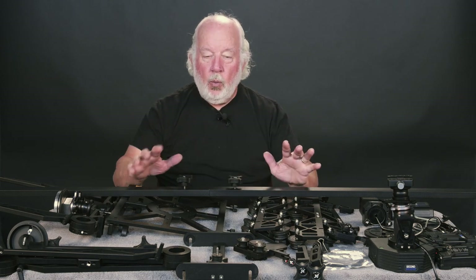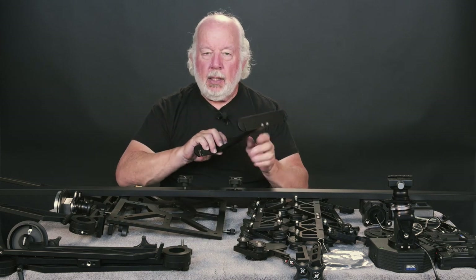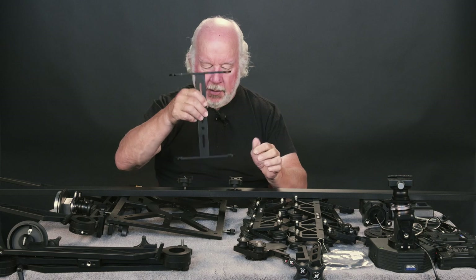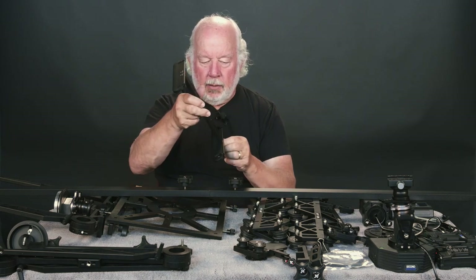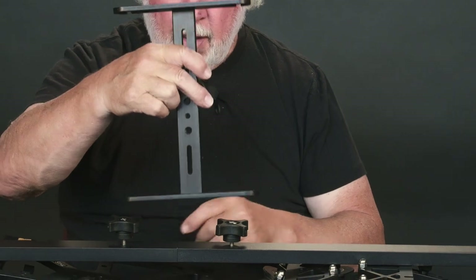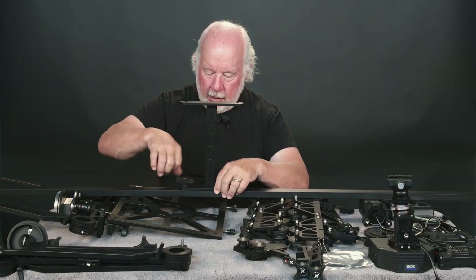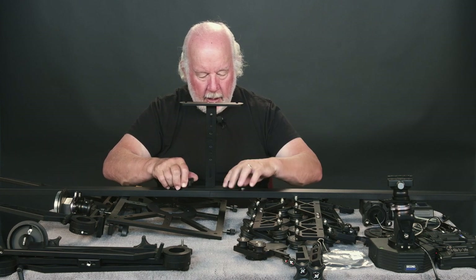If you want to support this in the middle instead of at the ends of the tracks, there is this crossbar. You'll notice there is a circular machined spot and a slot. Basically, you slide this in, then go ahead and fasten the thumb screws down the rest of the way.